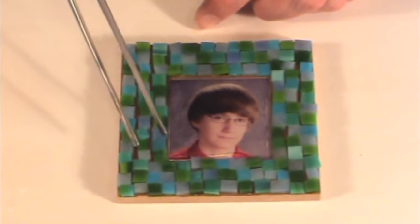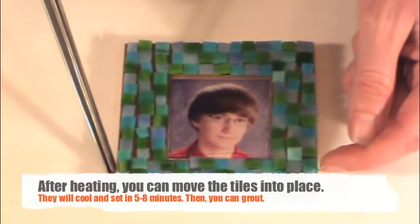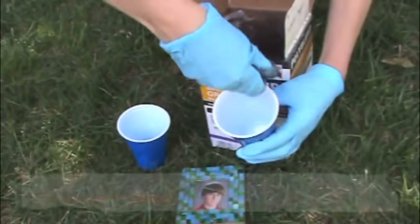When you've finished heating, let the tiles cool for 5 to 7 minutes. Before beginning to grout, check that all the tiles are fully adhered. If you can pull on the tiles and they pop off, you'll need to heat them longer.